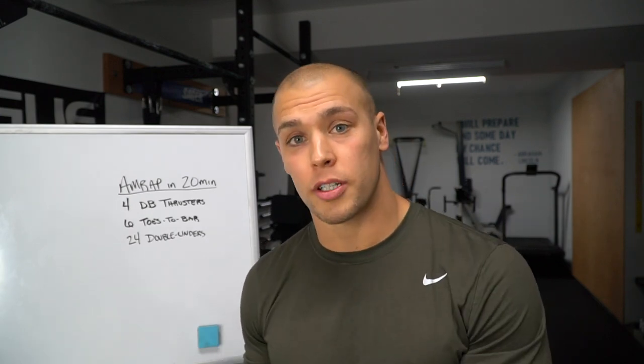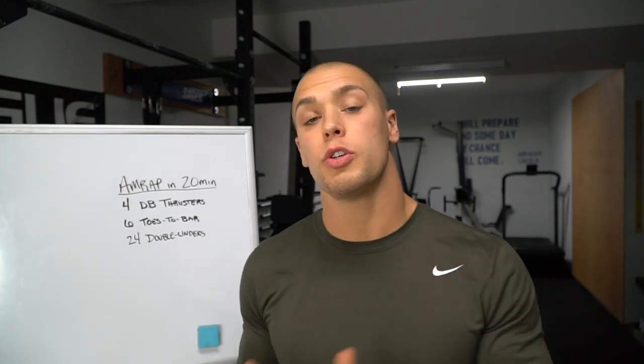Let's get into the meat of this workout. For some people, there's a glaring dilemma in this workout, and that is the double-unders. If you're someone who would love to do this workout RX but struggles with double-unders, I've done a video explaining how I learned them — that link is in the description below. I also want to point out that there are two high-skill movements in this workout: toes-to-bar and double-unders — two bodyweight gymnastic-style movements. So I highly suggest spending some time practicing them before you attempt the workout.